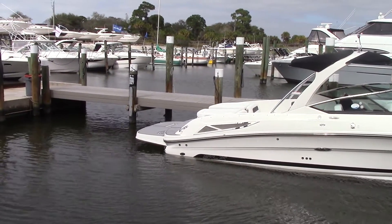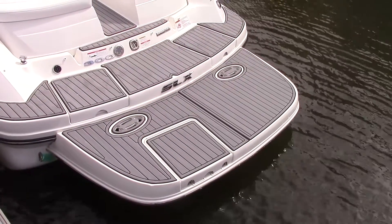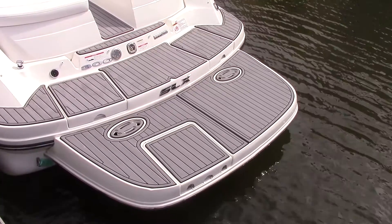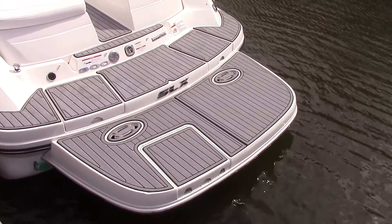It also has the extended swim platform. Here's another good look at the stern so that you can see exactly how much additional real estate you get with the extended swim platform on this boat.